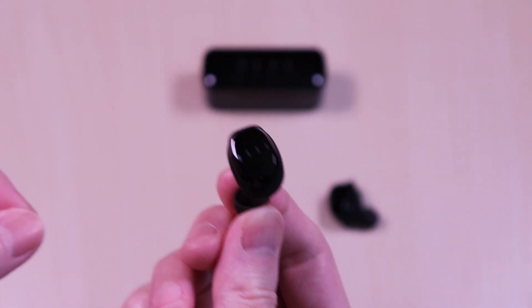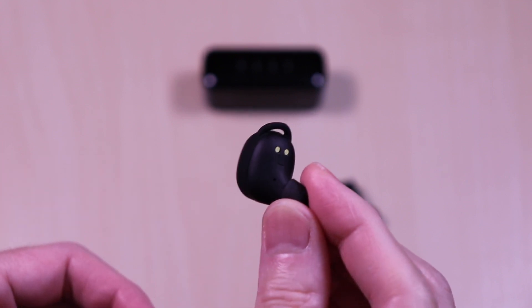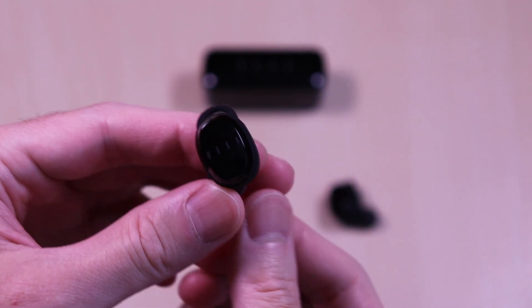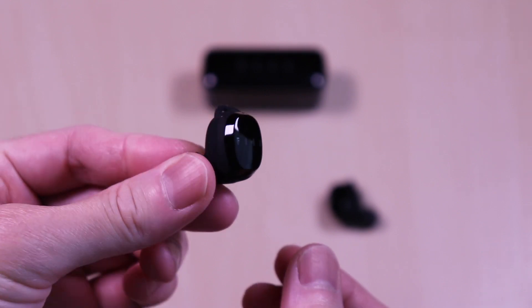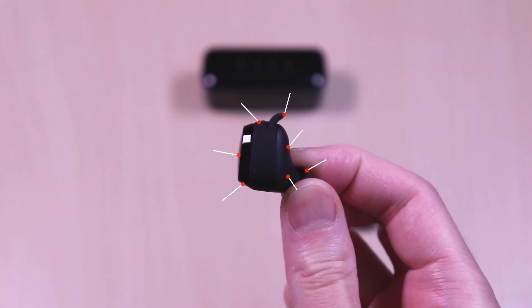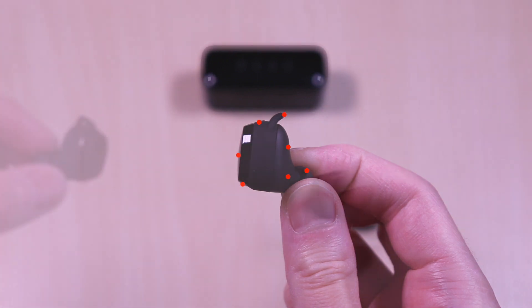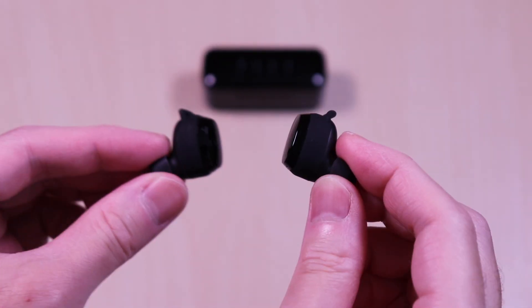The earbuds have a matte finish on the inner face with the ear indicators. And the outer face has a glossy finish just like the case with the branding. There's a large surface for the touch controls. Each of the earbuds have interchangeable earwings and ear tips, charging contacts, in-ear sensor, microphone, touch control and LED. Here they are side by side.